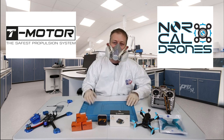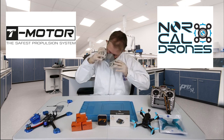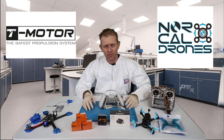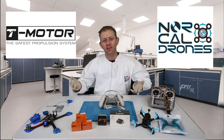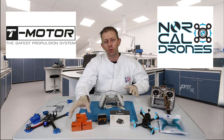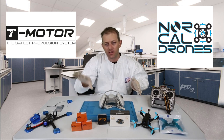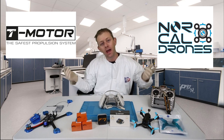Hello everyone, welcome to another episode of FPV Inside Look. Today we're going to be taking a look at the T-Motor F7 flight controller, which I'm really excited to check out. We're going to pair that with some 2207.5 1750KV Pacer motors, also from T-Motor, and build up a 6-inch drone and show you how to get it going. So let me disinfect and we'll get right into this build.